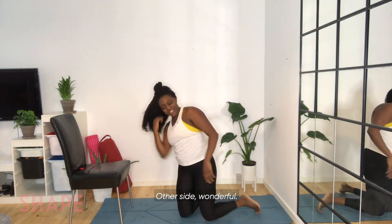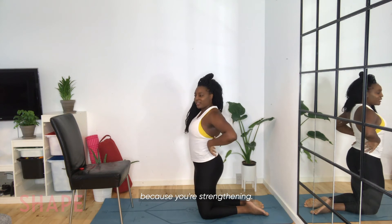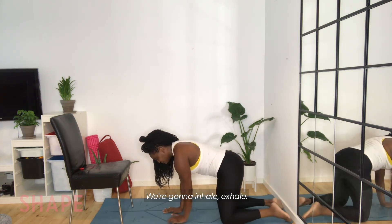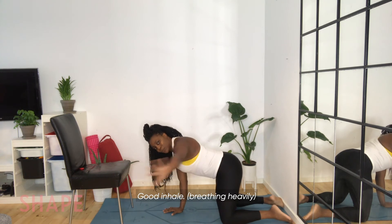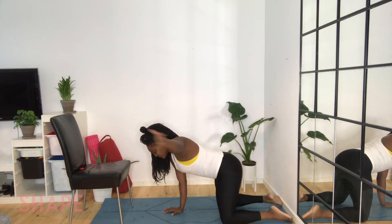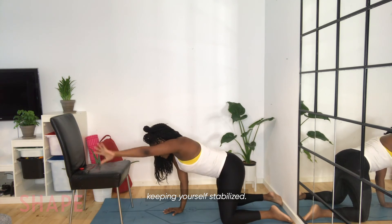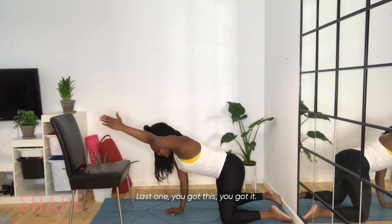Other side. Wonderful — you can already feel that lower back, that posture begin to pull itself back because you're strengthening. Knees and hands on the floor, pressing away. Inhale — exhale. Make sure you're pressing that hand into the floor, keeping yourself stabilized. You are strong — you can do this. Last one, you got it. And down. Great job.